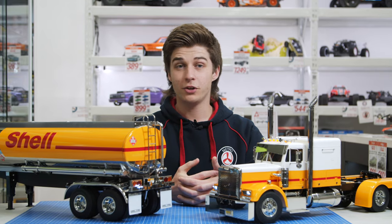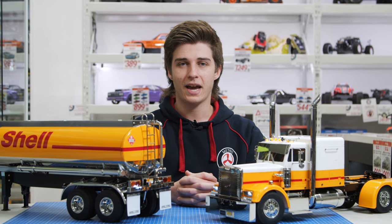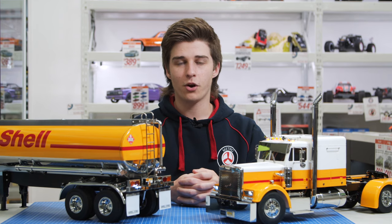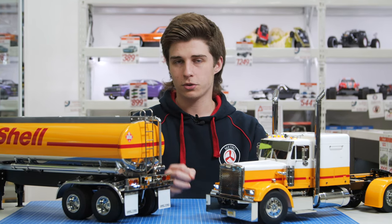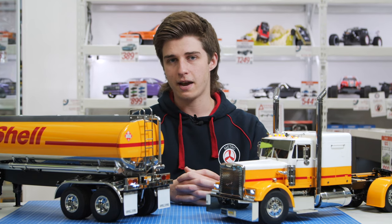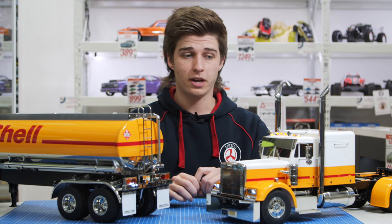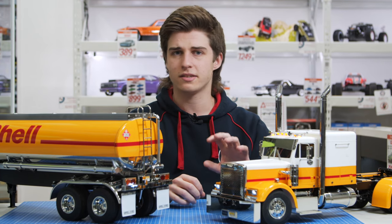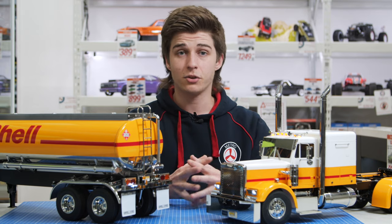Hi everyone, welcome to the channel. My name is James from the radio control department at Metro Hobbies. In today's video, we're going to be having a look at this 1/14 scale Tamiya Grand Hauler and also this fuel tanker trailer. The truck is fully radio control and this particular one has a whole bunch of extras like lights, sounds, and vibrations, which we'll have a look at in more depth within the video.